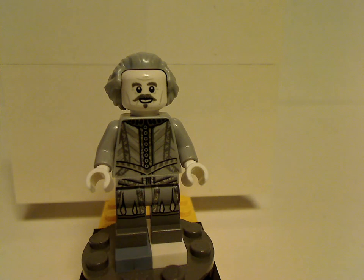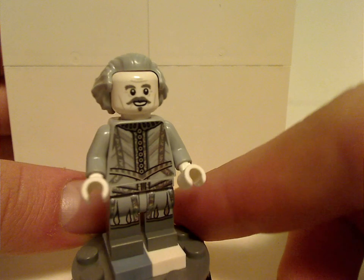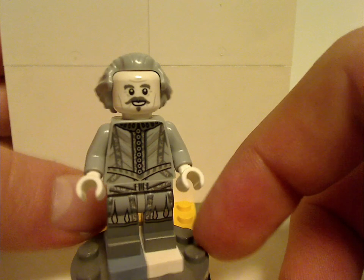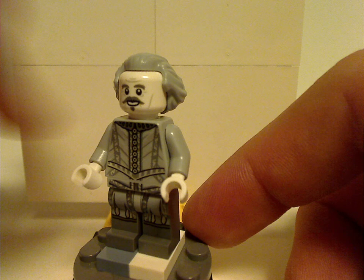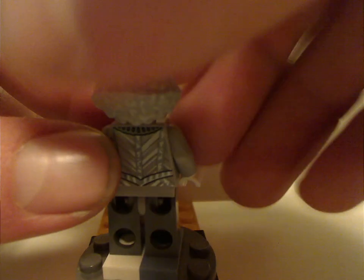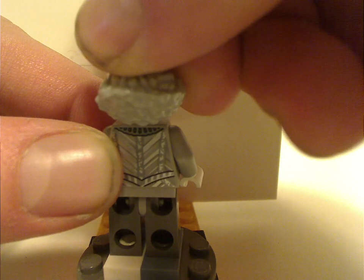Last and certainly not least is Nearly Headless Nick. His torso print and leg prints look great and are well-suited to him. The white and gray ghost effect is also perfect — similar to what they're doing for Moaning Myrtle in the next CMF series. There's a good back torso print and a scared double-sided face.